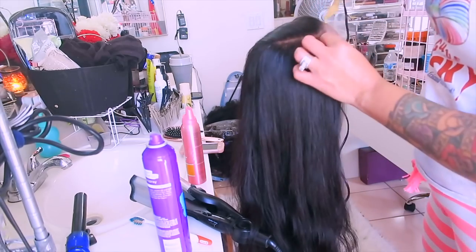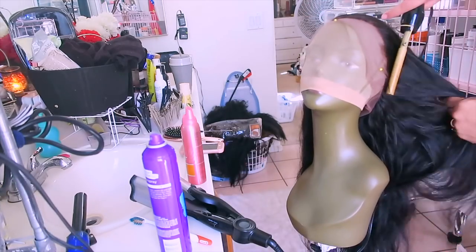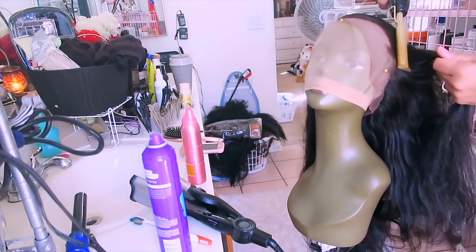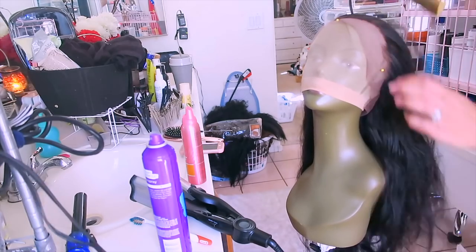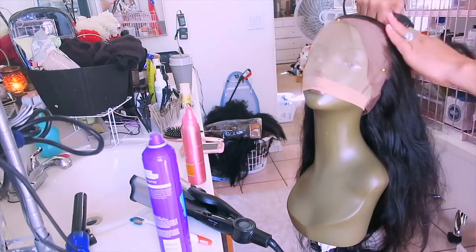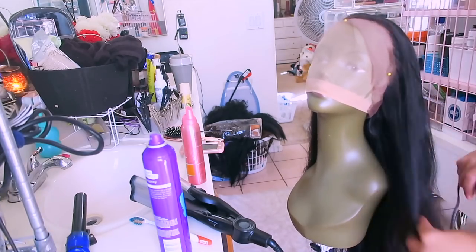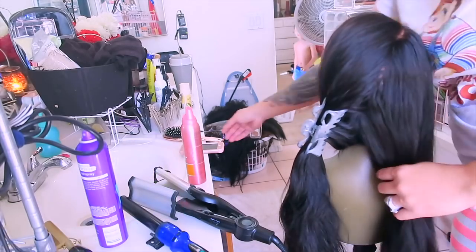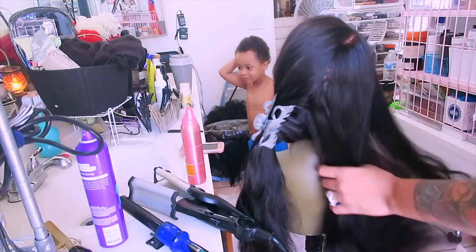I did work with this company before and their units are really affordable. You can get just about any origin of hair such as Brazilian, Malaysian, Peruvian, yaki, or kinky — just about any kind of origin and texture. This wig is 22 inches in length, 150% density body wave, virgin Malaysian, and it is $155.